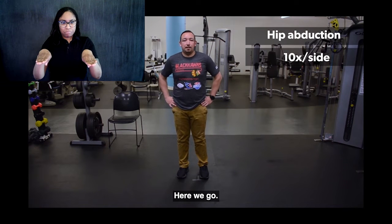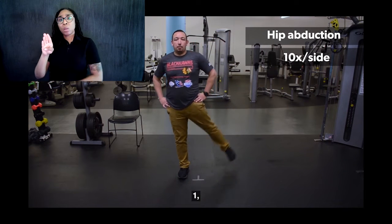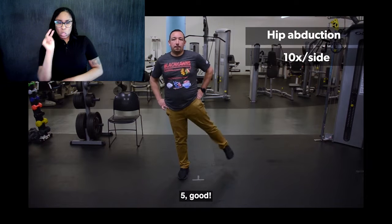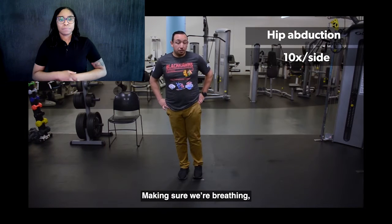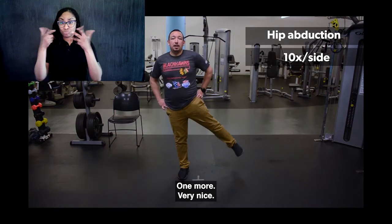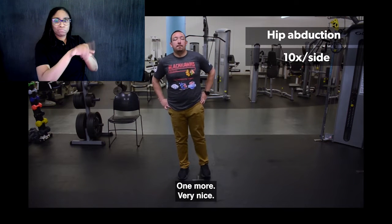Same thing on the other side. Here we go — one, two, three, four, five. Making sure we're breathing and keeping our balance the whole way. One more. Very nice.